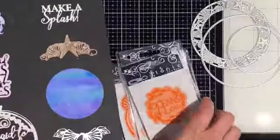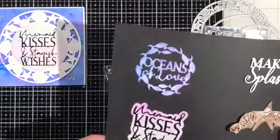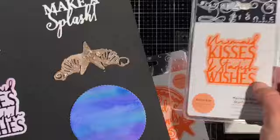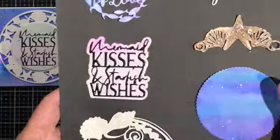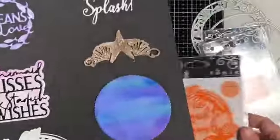Now let's take a quick look at the four dies that are part of this Mermaid to be Loved die range. Each of these dies have a really fun sentiment and three of them also have a silhouette background as shown here on the Mermaid Kisses and Starfish Wishes.